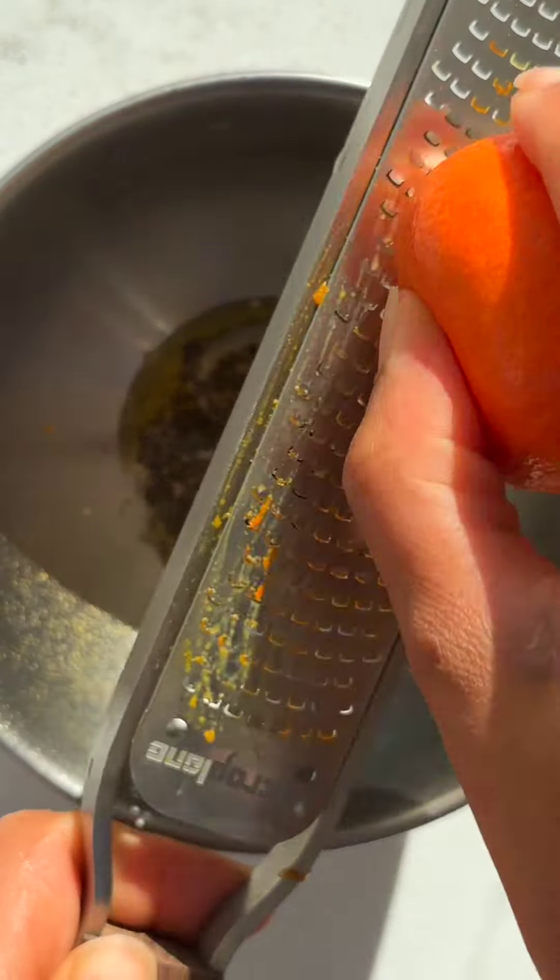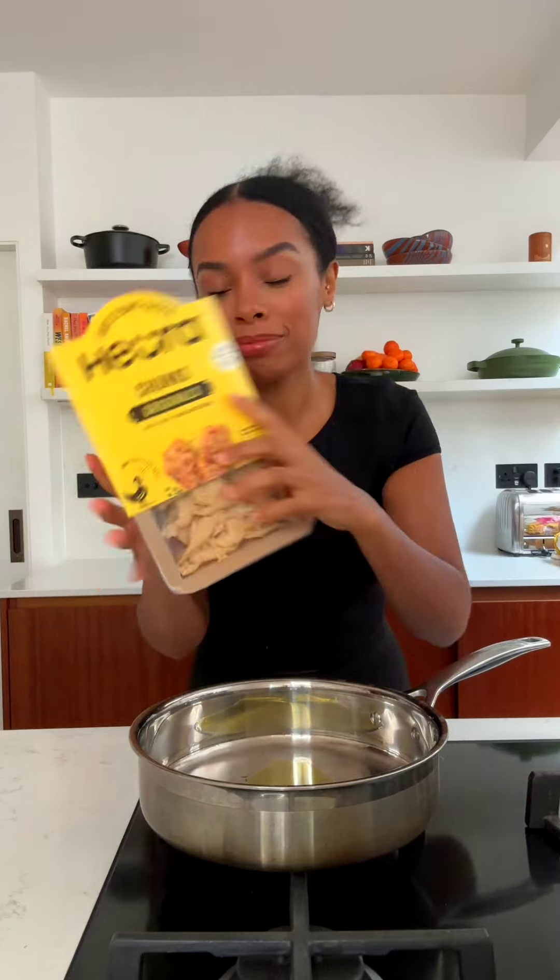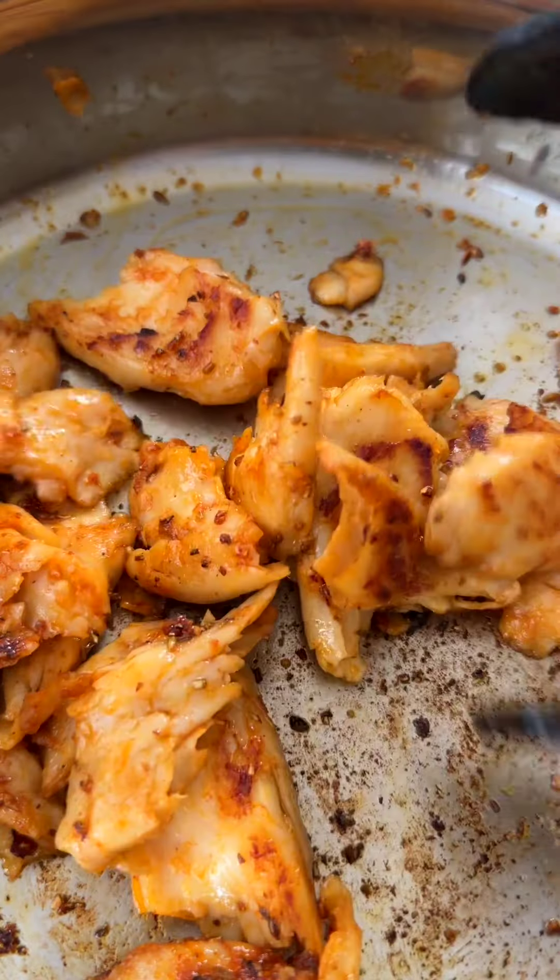Using half the spices, I'm going to make a paste which is going to cover my vegan chicken pieces. Equally, you could do this with tofu, tempeh, anything. These are really good — I'm going to add this paste to these super tender vegan chicken chunks.